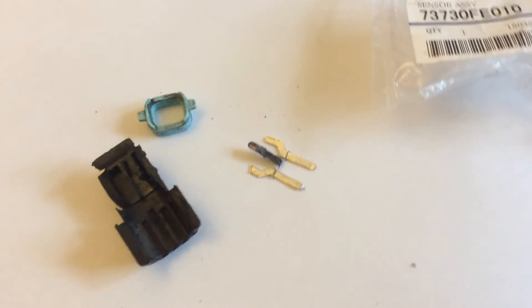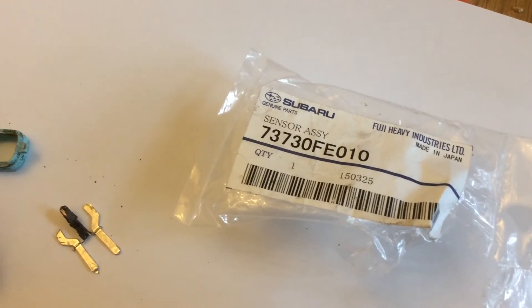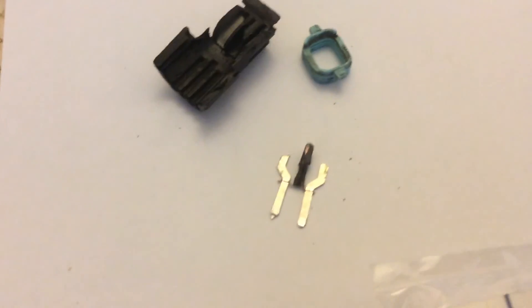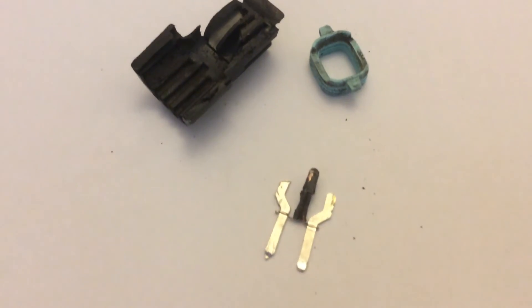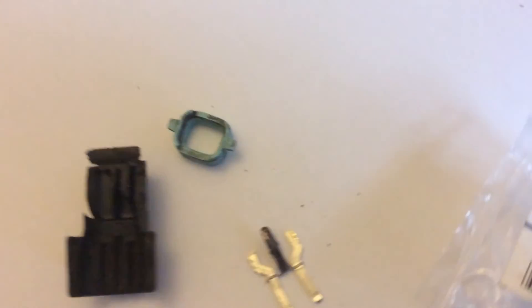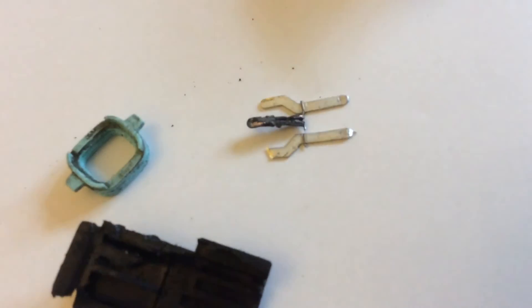So I guess you just have to buy a new one. This is the part number. It's very simple to fit, a little bit fiddly, but as you can see, it's just a simple little sensor, not really repairable. Just buy a new one.